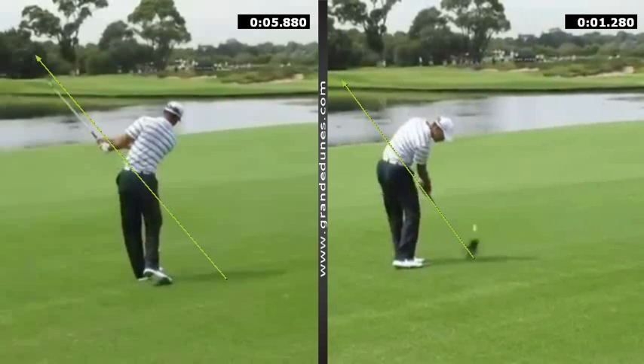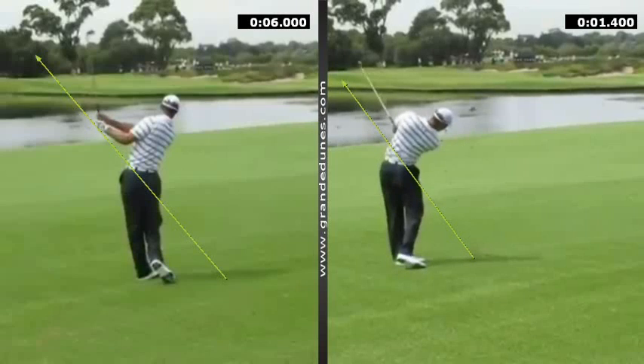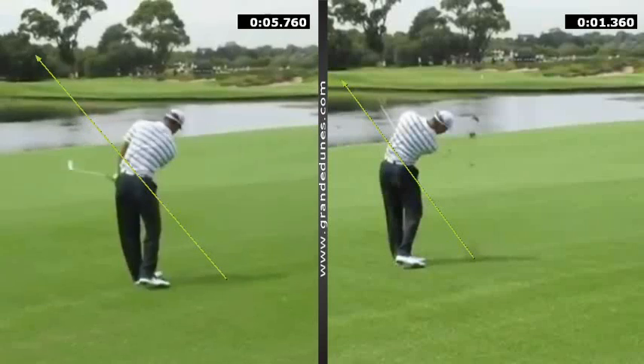Very few golfers actually have the club on the original plane at address. Ben Hogan did, Bryce Muller does, Nick Price did at times, and Tiger at times — but now even better than I've seen in the past. So the club definitely comes out lower on the way through, below his left shoulder. Before, it was either on that shoulder or even at times above the shoulder because he was using his hands to square the club face up. Much more released with the body now, and this rehearsal produces that.